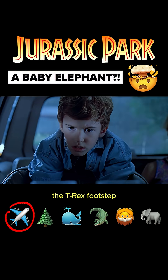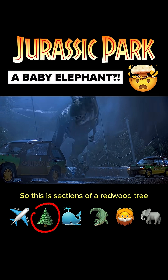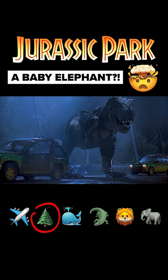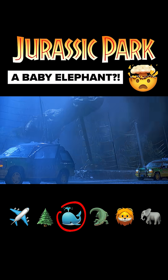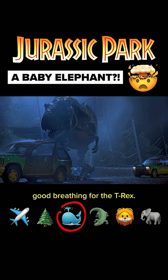The sound of the T-Rex footstep is mostly sonic booms. These sections of a redwood tree falling were used for the footsteps. I didn't get much vocals from a whale I liked, but their blowhole made good breathing for the T-Rex.